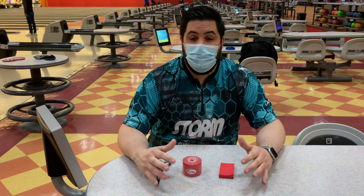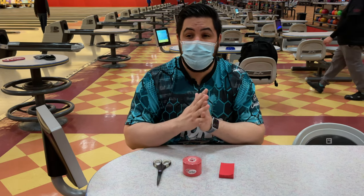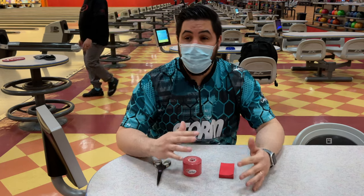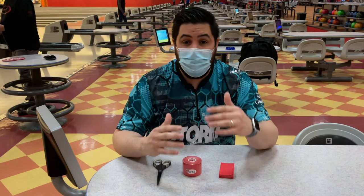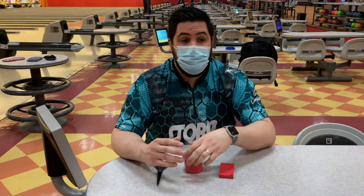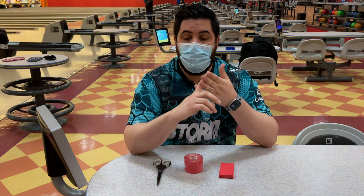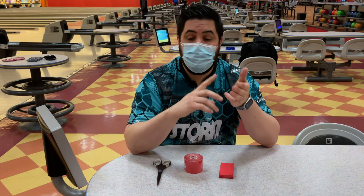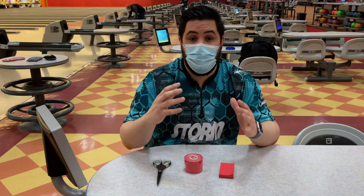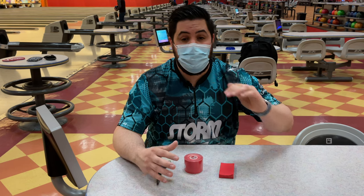What's going on guys? Welcome back to the channel. I have a little bit of a different thing that I'm going to be doing. On the days when I'm not posting my full ball reviews and comparisons, I want to show you guys a couple of shorter, more technical videos. So on today's video, I'm going to show you guys how I tape my fingers, why I tape my fingers, and what it feels like going from no tape to actually taping my fingers. If you guys like this video and want to see more technical videos in the future, make sure to hit that like button, subscribe, and hit that notification bell.